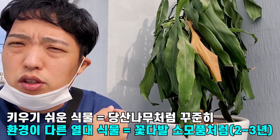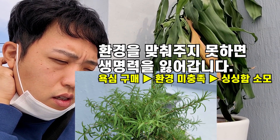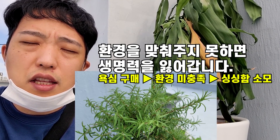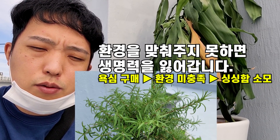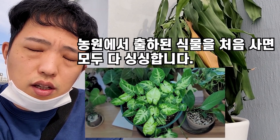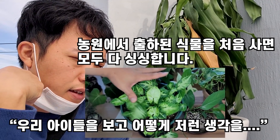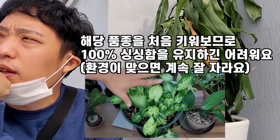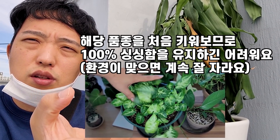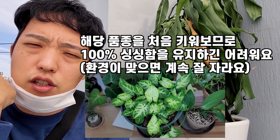저도 식물을 잘 키우고 싶어서 구매를 했는데 1, 2년 사이에 죽는 경우가 허다해요. 그래서 이 식물을 소모품 개념으로 생각하고, 노력은 하지만 죽었을 때 그걸 쿨하게 인정하는 그런 습관을 가져야 식물 키우기에서 스트레스를 받지 않을 것이라고 생각이 됩니다. 식물 초보 여러분들은 싱싱한 반려식물을 보고 어떻게 저런 생각을 할 수 있지 하겠지만, 직접 키워보면 실수로 식물이 죽었을 경우 또 다른 식물을 쉽게 구매할 수 있거든요.